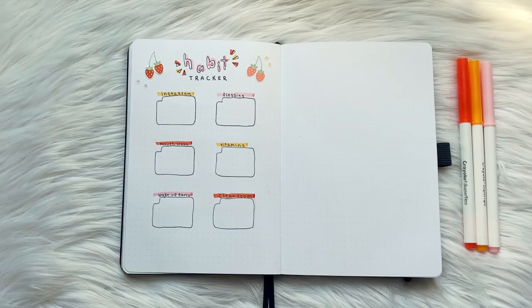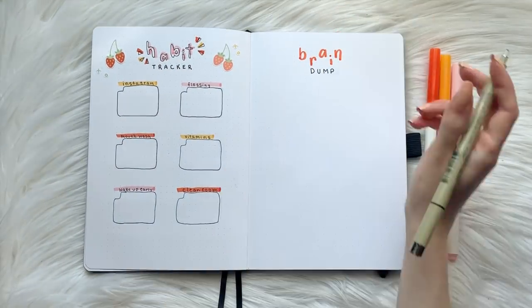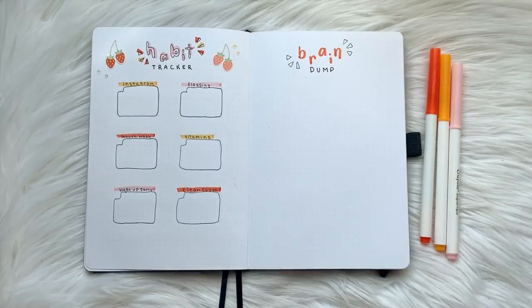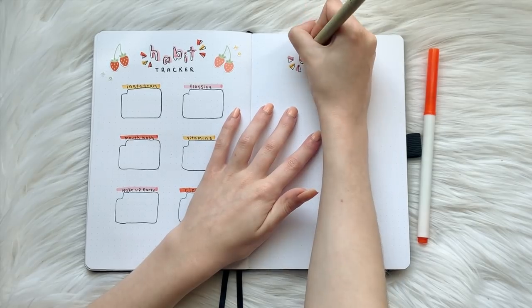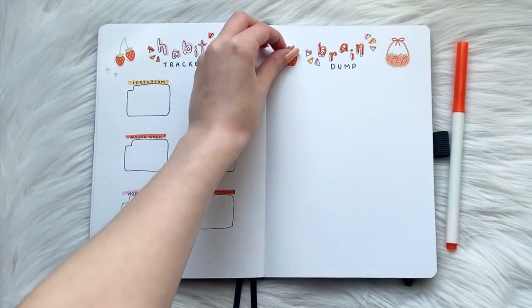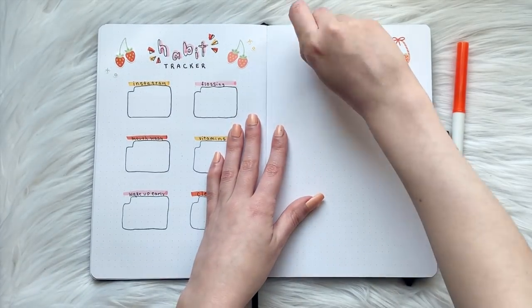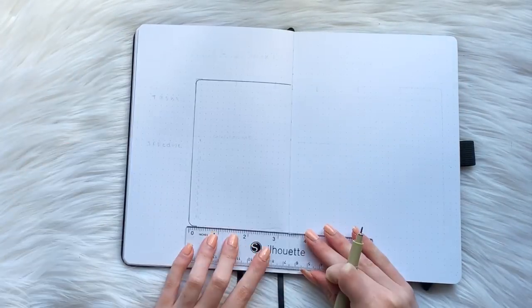Next, I'm going to create a brain dump page. This is a page where I can write down all my thoughts — whether it be YouTube and Instagram ideas, a master to-do list, or really anything that comes to mind. I've never used a brain dump page before, but I think I'm really going to like it. Other YouTubers, study grammers, and bullet journalists have really liked this spread, so I'm going to give it a shot this time.